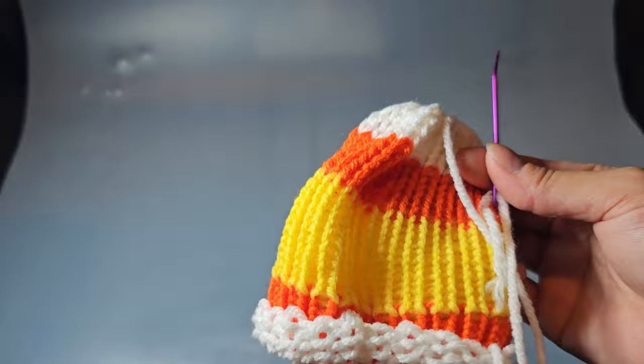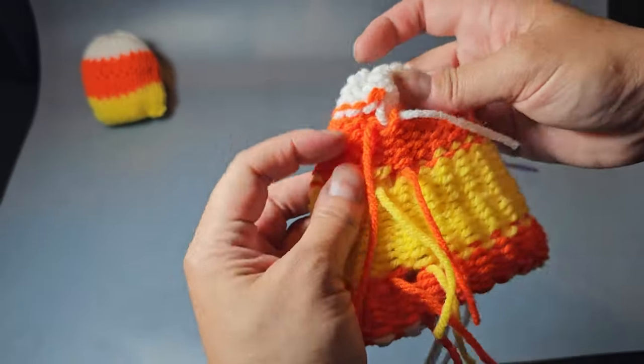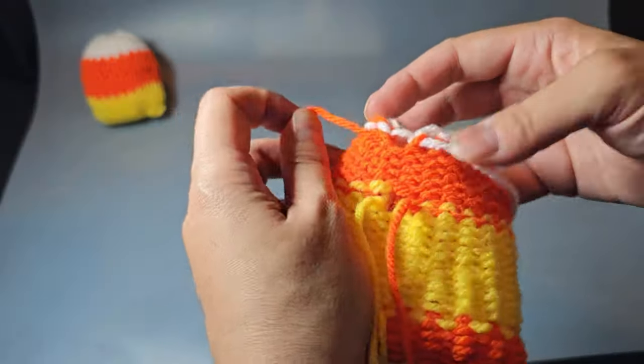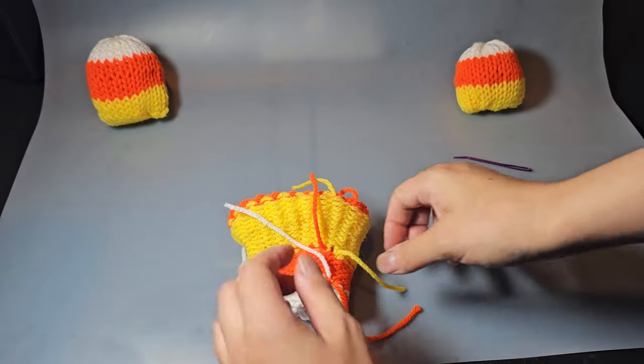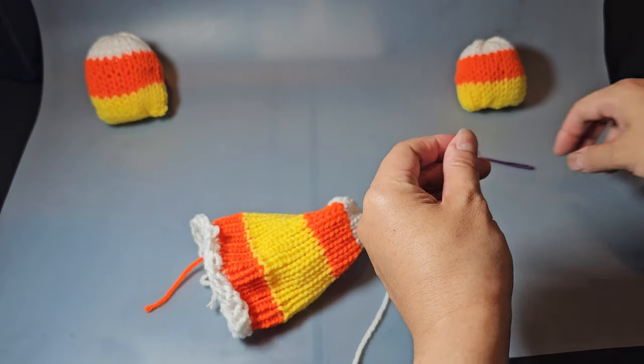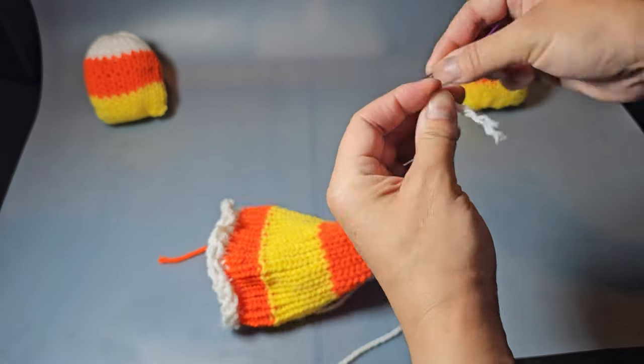I'll show you how to do the other end. Before you tie off the other end, go ahead and turn it inside out. You'll need to tie these tight so that you don't see the transition lines between the two colors. Make sure you do that for each of the color changes that you went ahead and did.